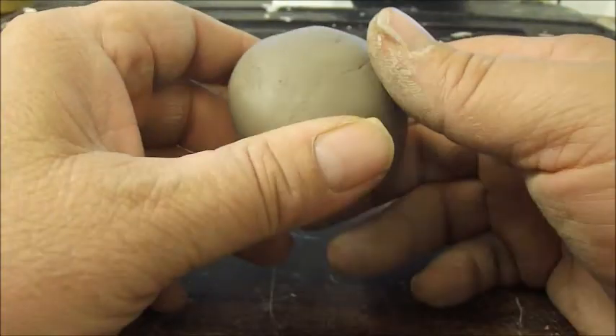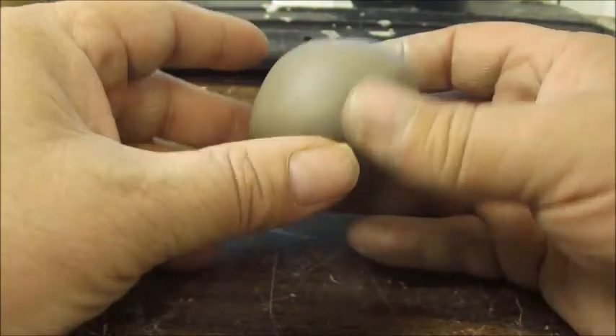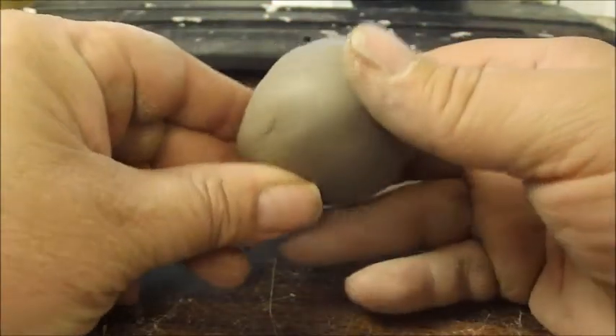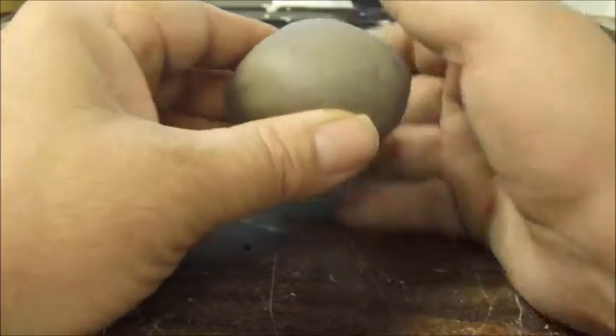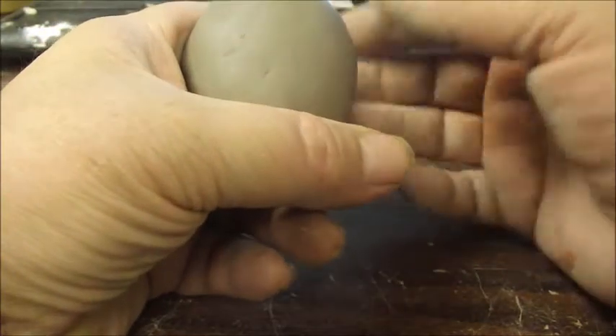Good morning, we're going to make an owl this morning and we're going to start off with a ball of clay. You tear off a piece of clay from your block and roll it between the palms of your hands to form a ball. Then we want to make it a little oblong shape, so we roll it to and fro like that — so it's about that shape there.